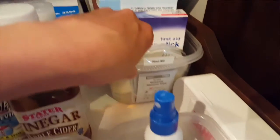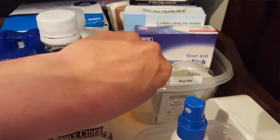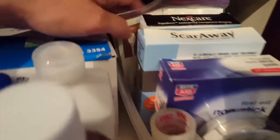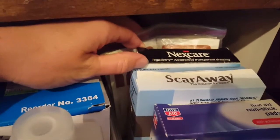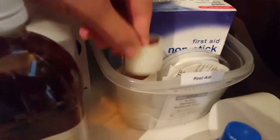Sterile gauze pads. And then this is my larger bin — it matches the smaller bins but it's a larger version of those food containers, and this one's for first aid. In here I've got Betadine swabs, Tegaderm dressings, Scar Away — which is really great stuff, by the way — nonstick pads, first aid tape, long stick, and paper tape.